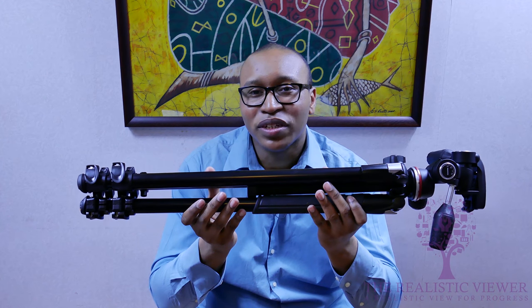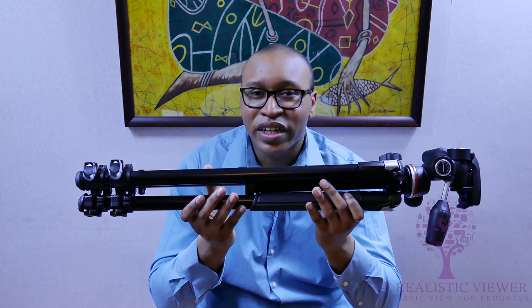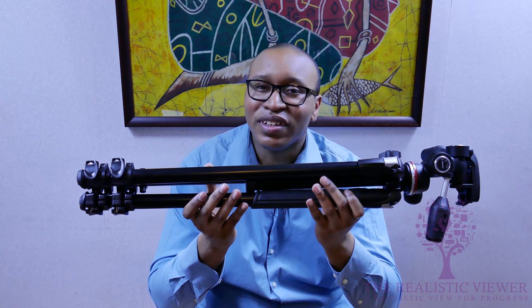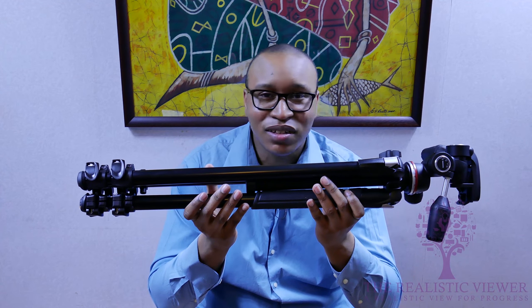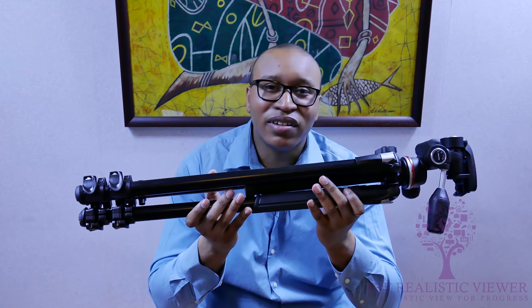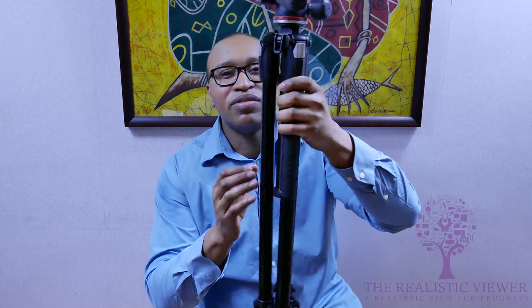So who is the Manfrotto 290 Extra meant for? It's for people who want to upgrade their equipment and use it in different situations and angles. You can use it in temperatures from minus 20 degrees to plus 30 degrees — anywhere, in every type of angle. One thing to keep in mind is the weight; it's not the lightest tripod, but you have multiple options for panning, photos, and more. You can also upgrade the actual head of the tripod.